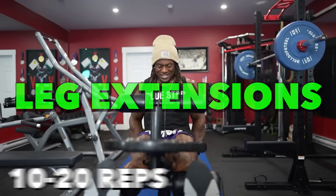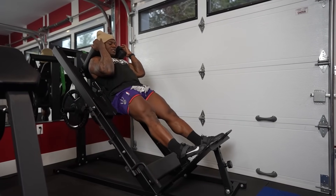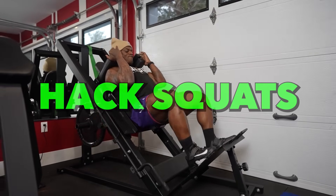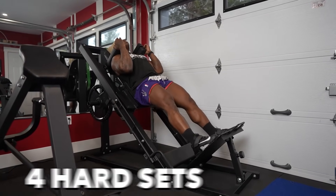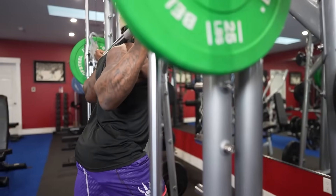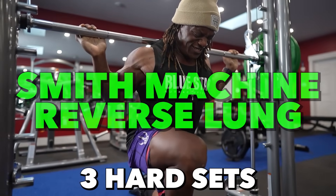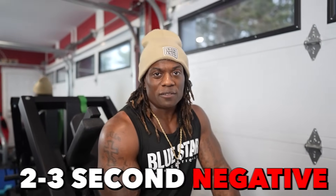If you just want a regular quad day, take these three best exercises and put them in your workout. Start with leg extensions — three hard sets, 10 to 20 reps, two to three seconds negative, nice stretch at the bottom, drive the weight up. Moving on, do hack squats — four hard sets, maybe 8 to 12 reps, two to three seconds negative, load it up a bit more since you're safer here. Then finish off with elevated dumbbell or Smith machine reverse lunges — 10 to 15 reps, three hard sets, controlling the negative, two to three seconds down, one second pause at the bottom, then drive right back up. And there you have it — a great quad day. Those are my three best and three worst quad exercises.